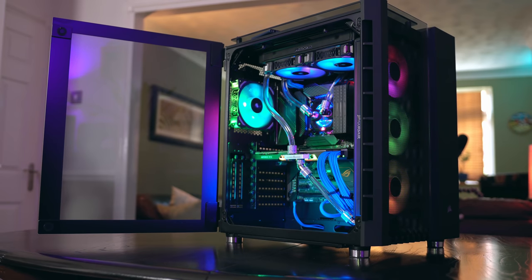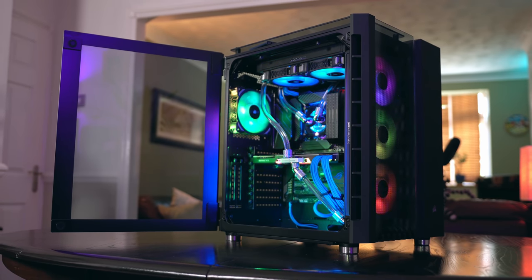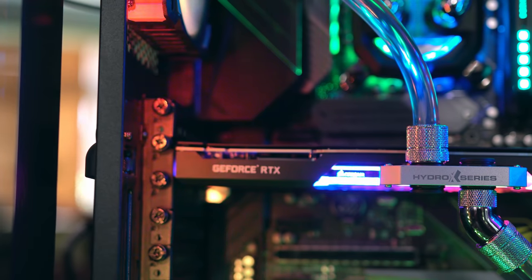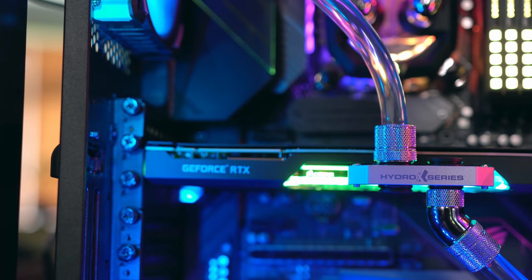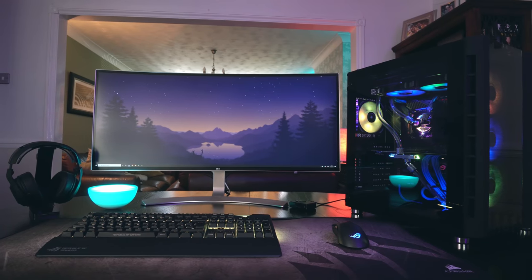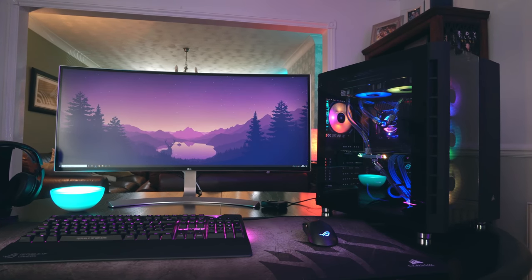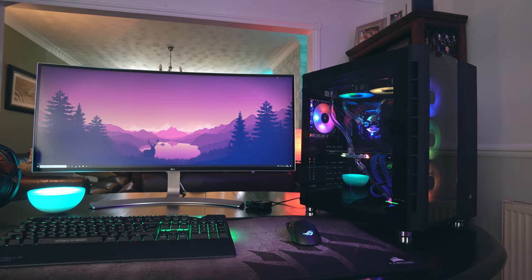I wanted to put together this video to show you the entire process from start to finish, but there are definitely quite a few things we need to go over. If you are interested in putting together your own liquid-cooled PC, there are definitely some things I would have liked to know before I started. A custom loop is mighty cool in every sense of the word, and it's essentially just a DIY cooling solution for the hottest components in your system.